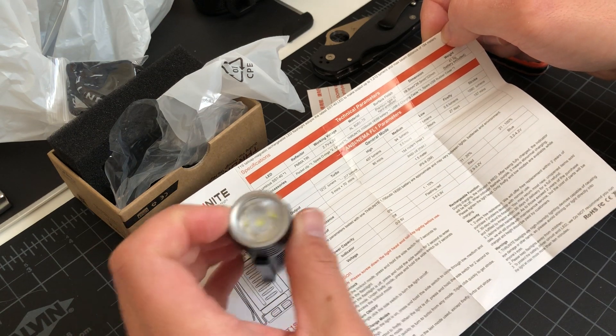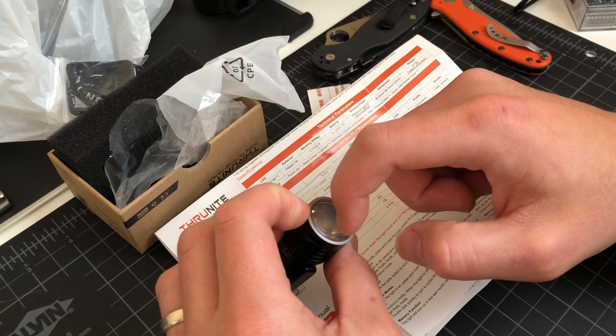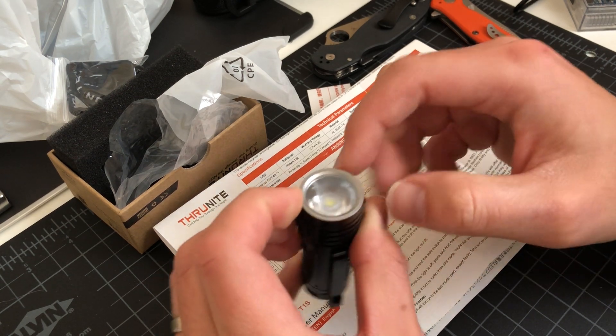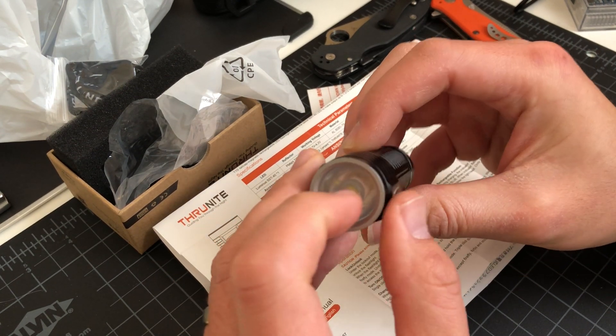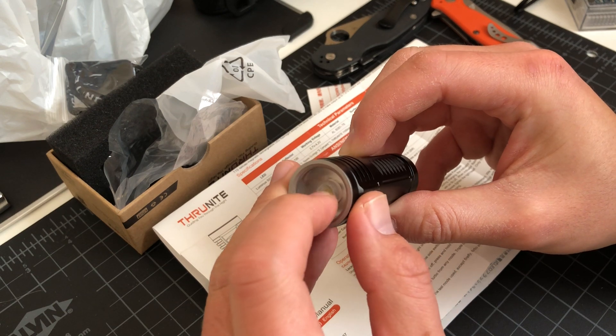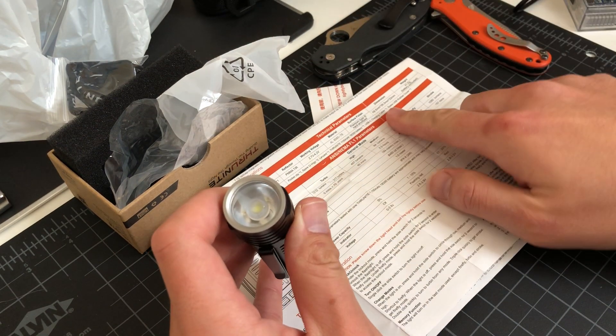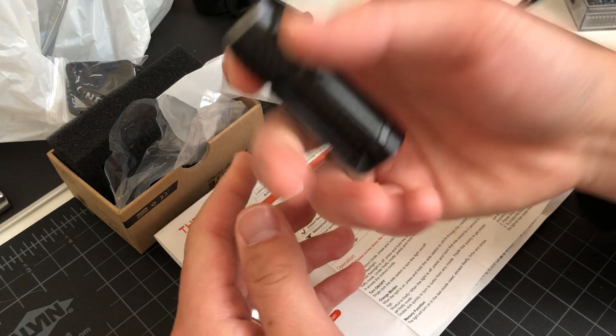Usually ThruNites are glass. This one, however, it's hard to tell. To me it feels more plastic, which would explain why they did not mention the lens material.